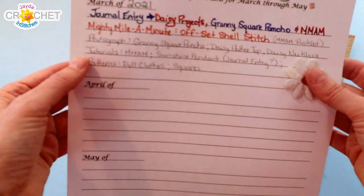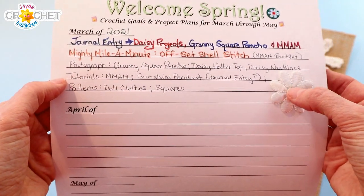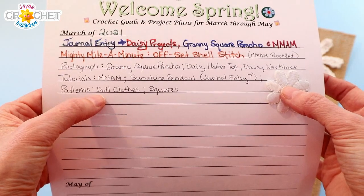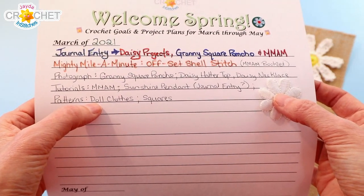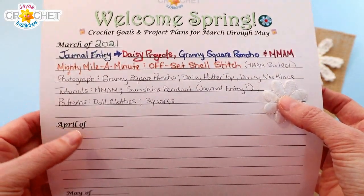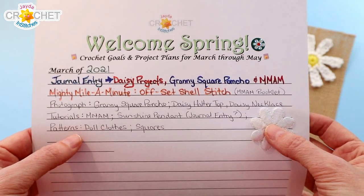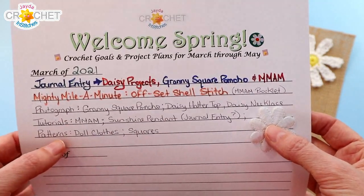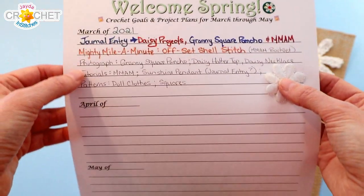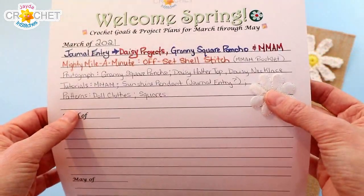So that's a check mark. I also like to make note of the photographs I want to take, any of the tutorials we want to do, and patterns that I want to work on. I've always got a lot of handwritten notes and putting them down into pattern form is something that can fall by the wayside. So I'm really trying to organize myself a little bit better, keeping all of my information in one place so I don't have it scattered. By snapshotting the month as I go, it's really going to help me keep organized.